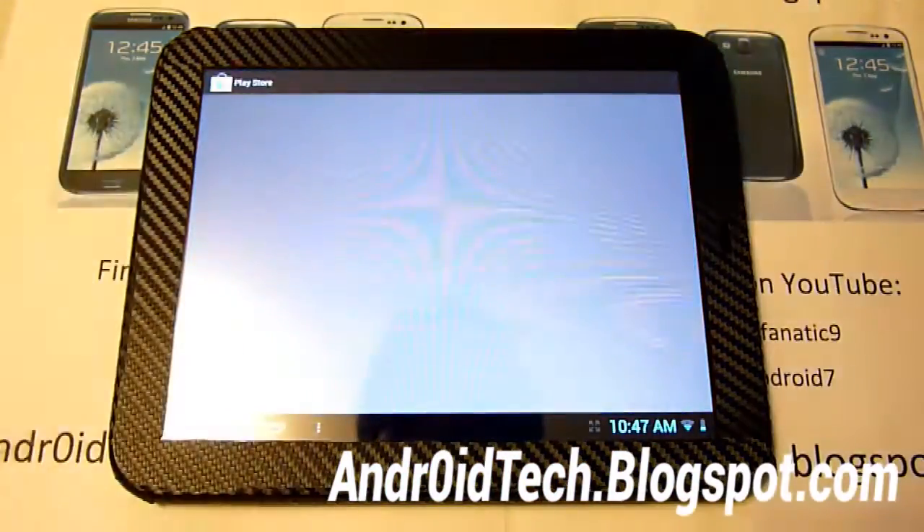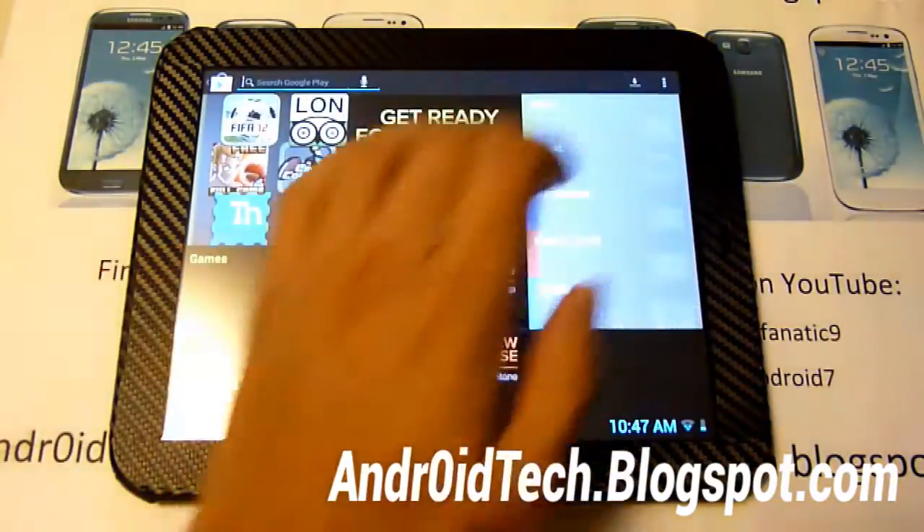There we go - Play Store. Let me install Quadrant real quick so you can see the Quadrant score.